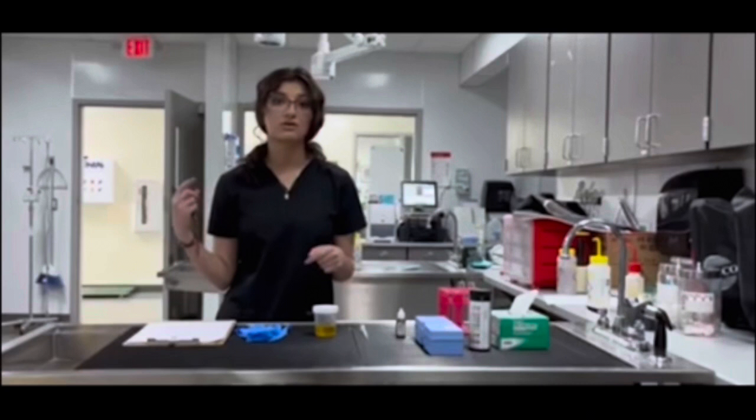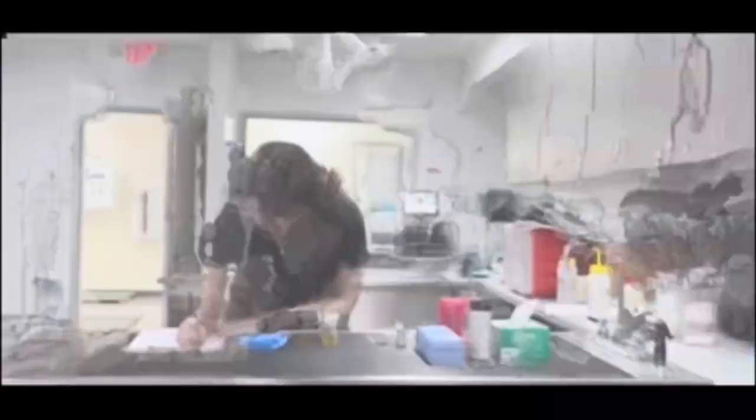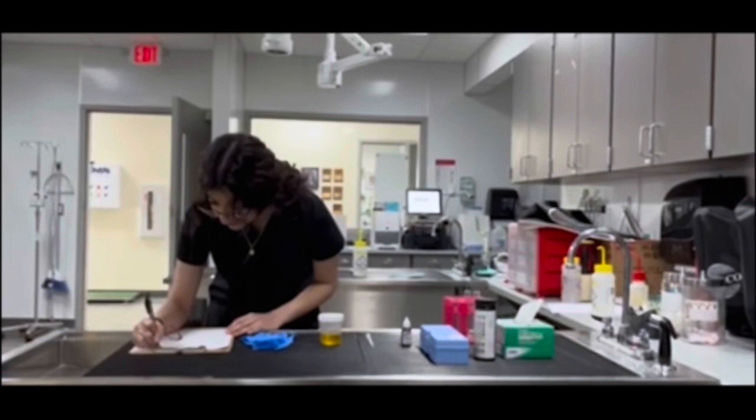So this urine sample I had gotten from one of our animals here, so you want to go ahead and put all that information on here. The collection method I used was a free catch. The date for me is the 24th, and the time of collection I had collected at 11 a.m., and my initials.